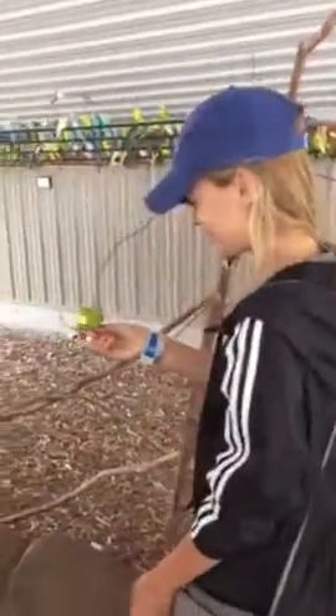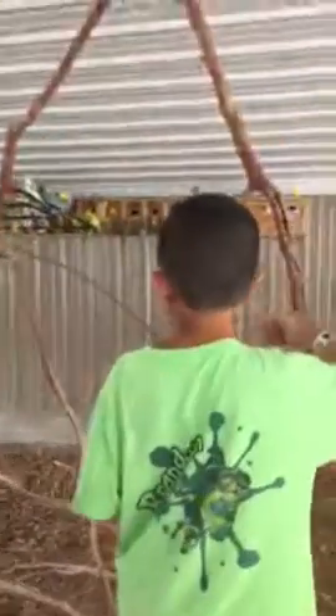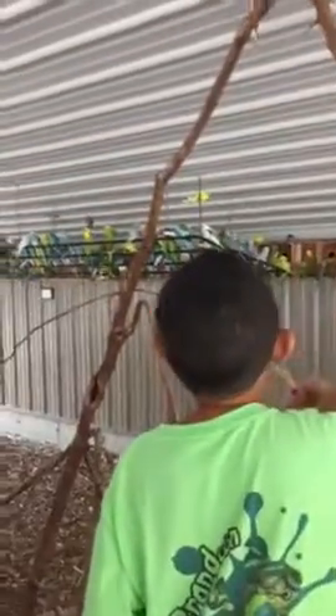This is animal training 101 right here. We're about to get a lot of parakeets on this stick — you just stick the stick out and they come right on. On to the next adventure, see you guys on the next video!